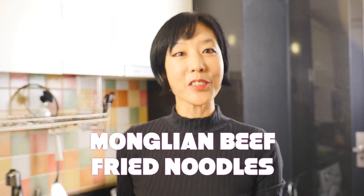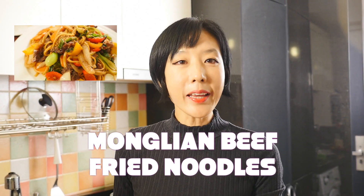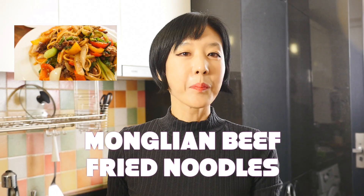Hi everybody! Today I'm so excited to show you how to make Mongolian beef fried noodles. Mongolian beef is actually a Chinese dish. Every time you walk into a Chinese restaurant, you cannot miss out those delicious fried noodles. Usually fried noodles come as egg noodles in Chinese restaurants, but everybody knows that bouncy noodles are much better in stir-fry. So today I'm gonna use linguine pasta noodles in Mongolian beef fried noodles.